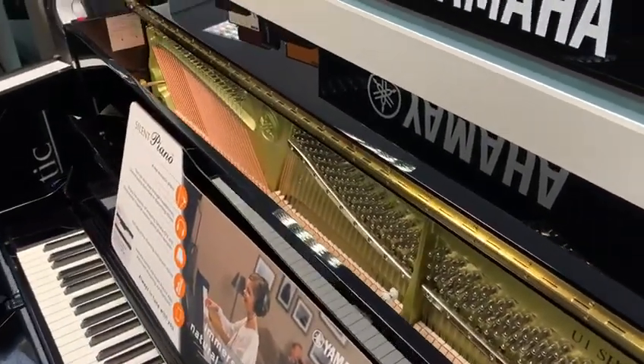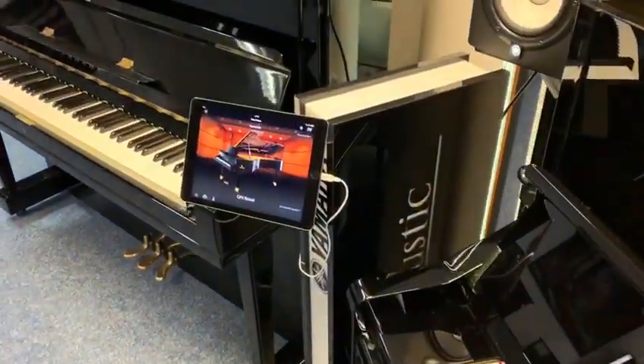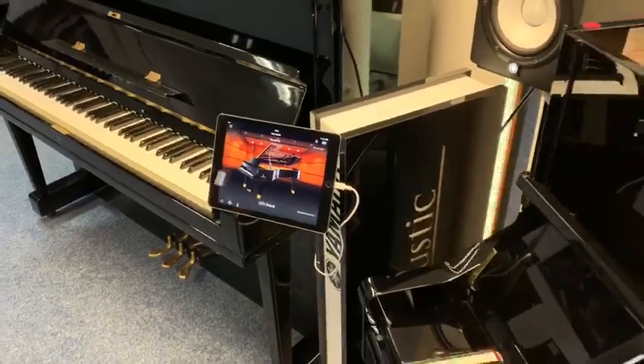It's all controlled using an app called Yamaha Smart Pianist, which has got loads of sounds and loads of things you can do with it. I'll give you a quick rundown of that.